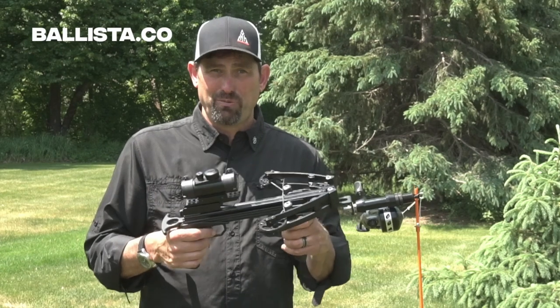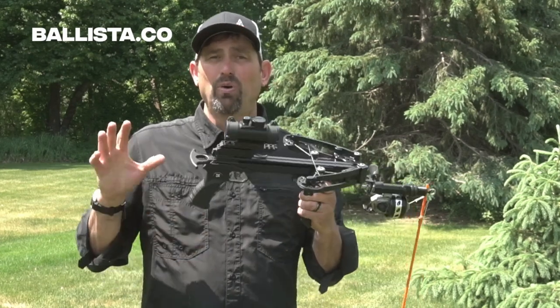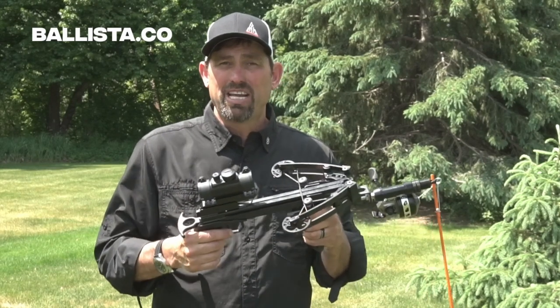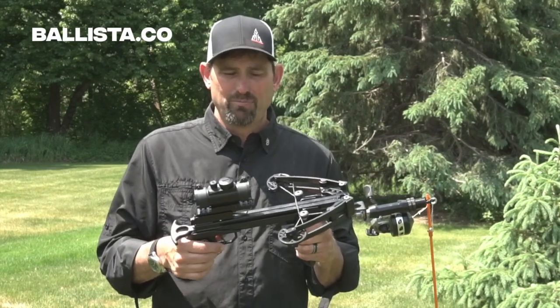We are going bow fishing with the Ballista Bat Crossbow and I want to run over a few safety tips and other things to make your bow fishing experience even more successful.